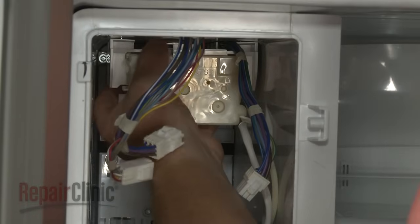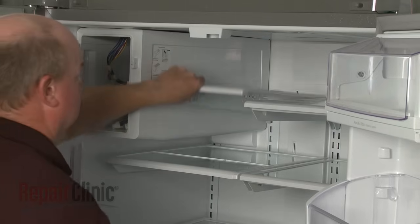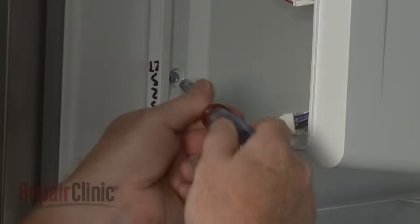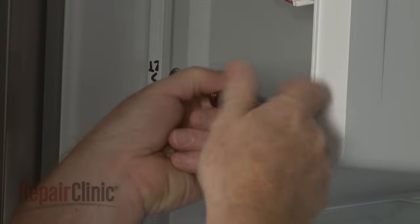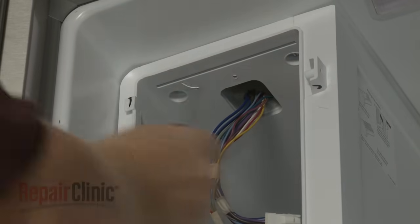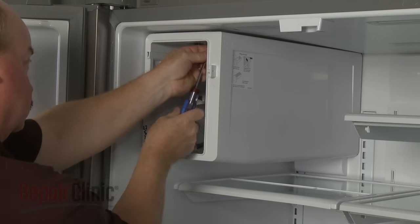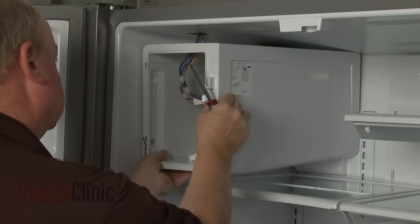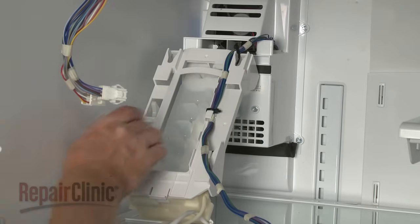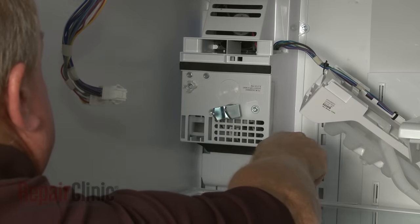Pull the ice maker forward to detach. Next, remove the shelving adjacent to the ice maker. Now unthread the three mounting screws securing the ice maker housing. Remove the housing and set it aside. Move the ice maker out of the way. Now unthread the screws securing the auger motor housing to the rear panel.